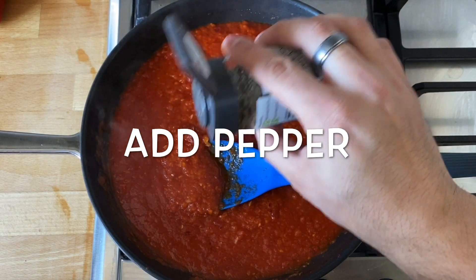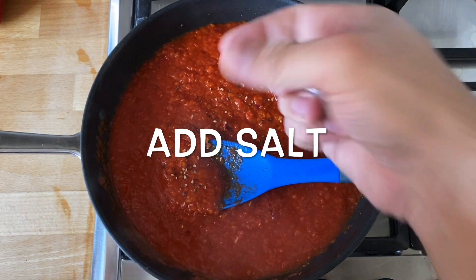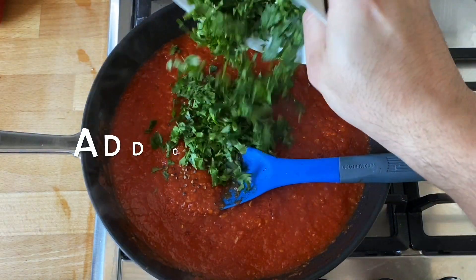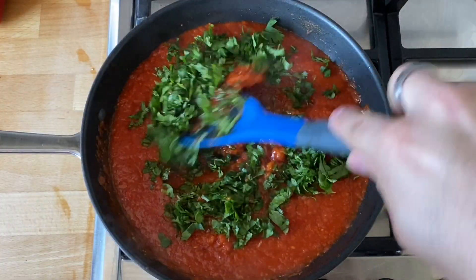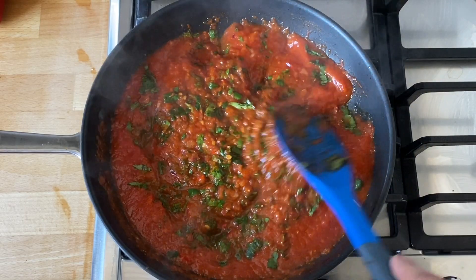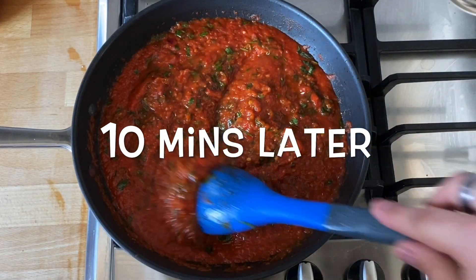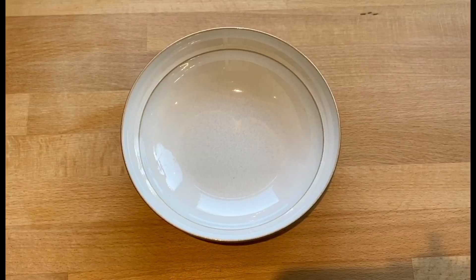Turn off the heat and add salt and pepper to your liking. Add the coriander and stir through, then leave that for about 10 minutes. After 10 minutes it should be nice and thick and ready to serve.